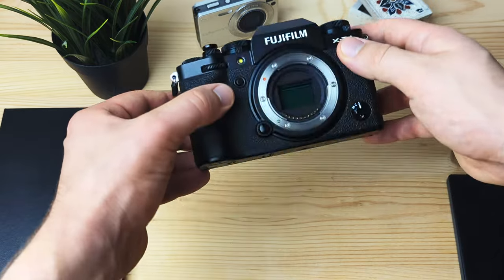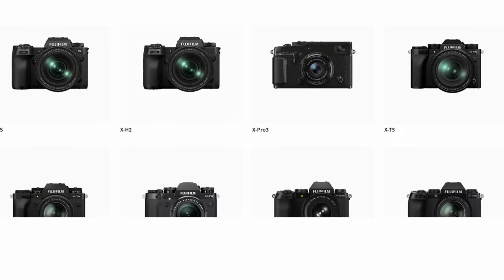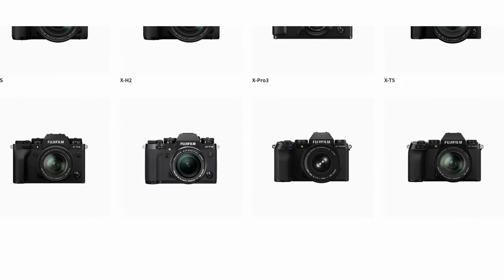There are so many Fujifilm X-System camera bodies and you're just not sure which one to choose. Let me tell you why I went with the Fujifilm X-T4, and later you will maybe know if you should go with the X-T4 too, or if you should choose a different X-System camera body.